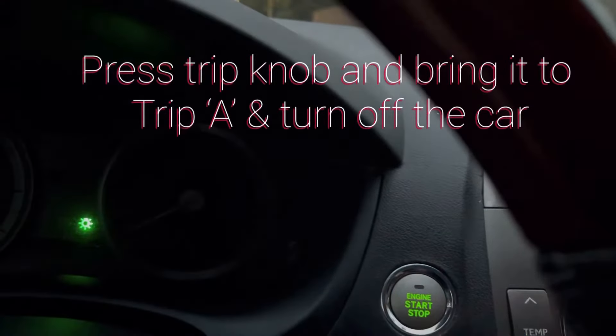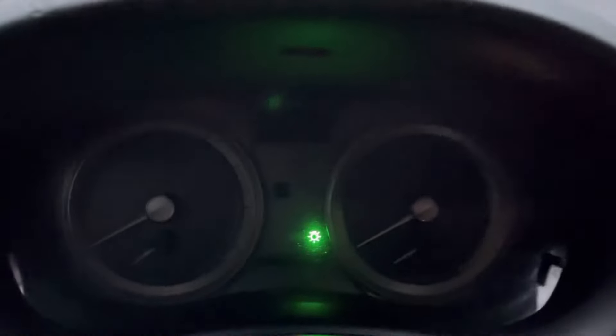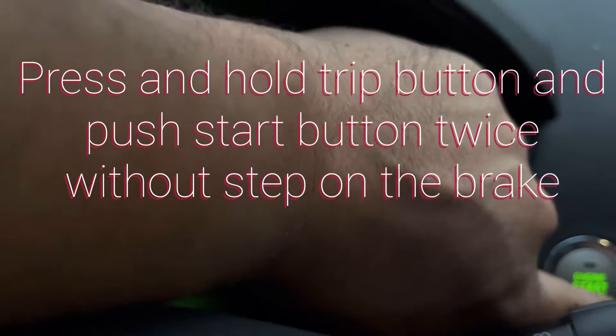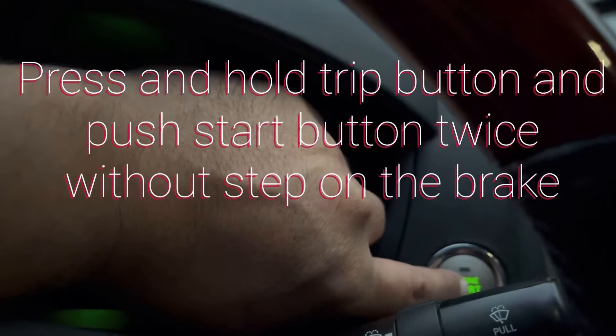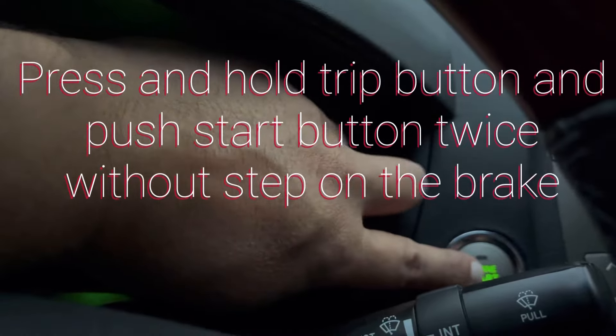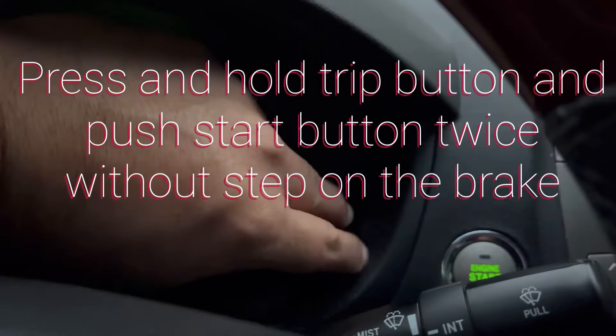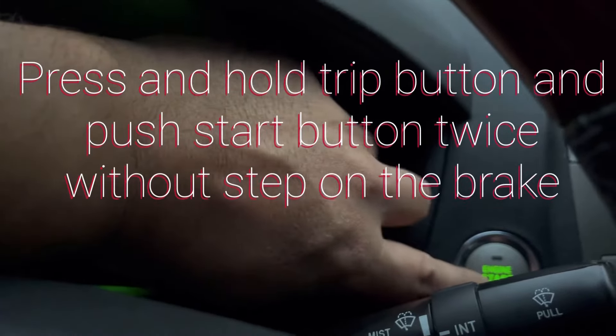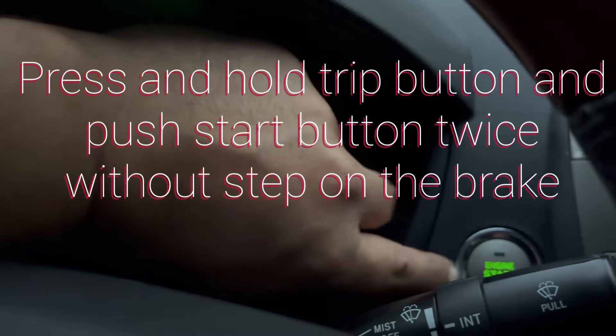The next step: hold this trip button and press the push-start button twice. Make sure you do not start the car — just hold this button and press the push-start button twice without depressing the brake.